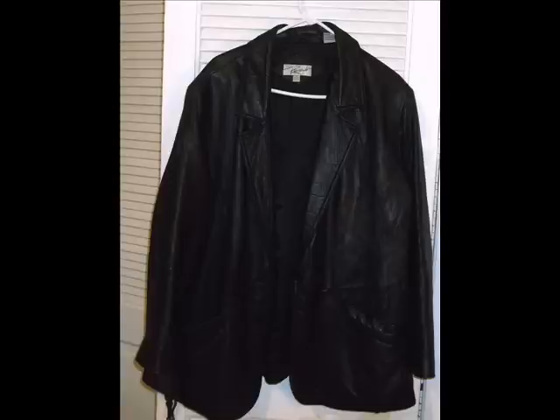I purchased some studs and added them to my jacket. You can add as many studs or as few studs as you want. So this is just going to be a quick picture tutorial on how to create a studded leather jacket. Stay tuned and hope you guys enjoy.